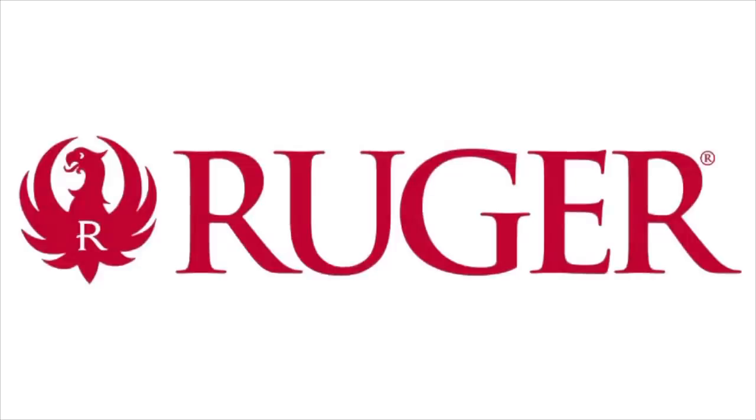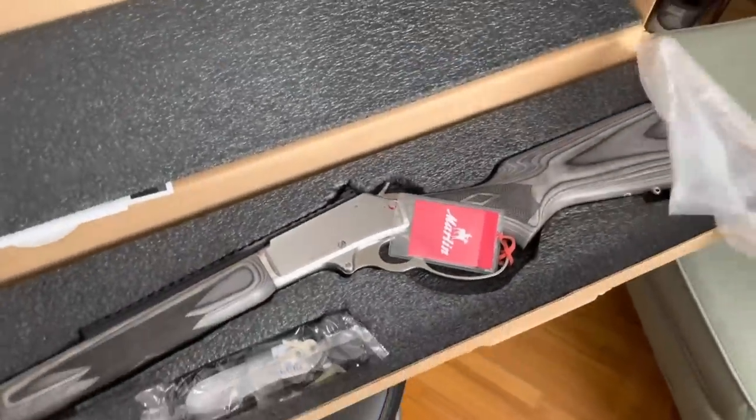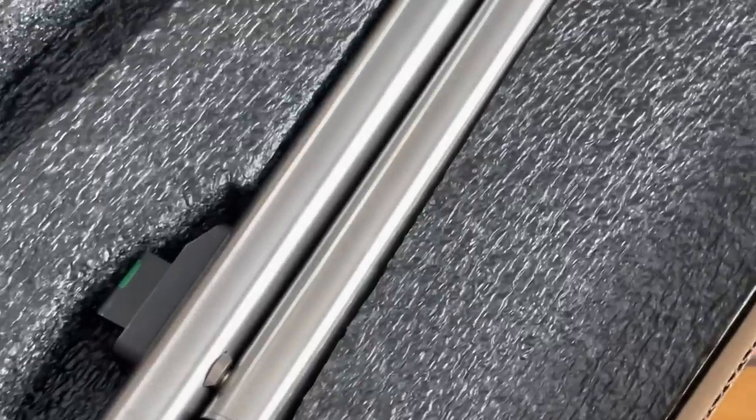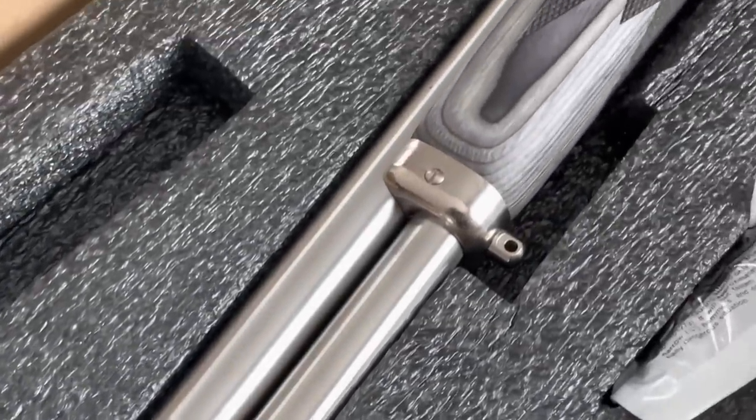Very happy that Ruger has purchased this company. We've been covering this story for well over a year. I'm not going to tell you how great this gun looks — I'm going to let you see it up close. That's what the purpose of today's review is mostly going to be about.